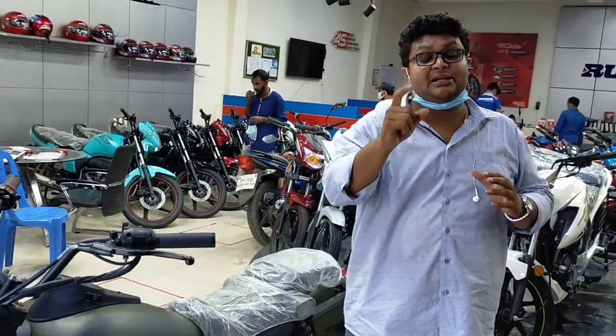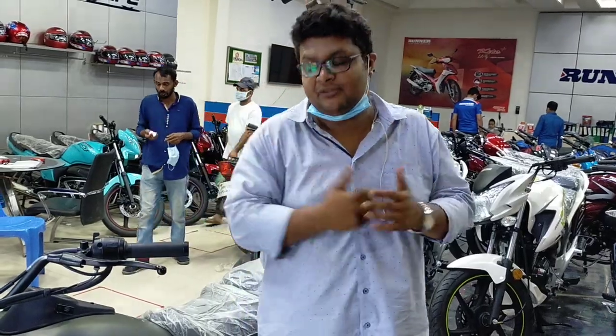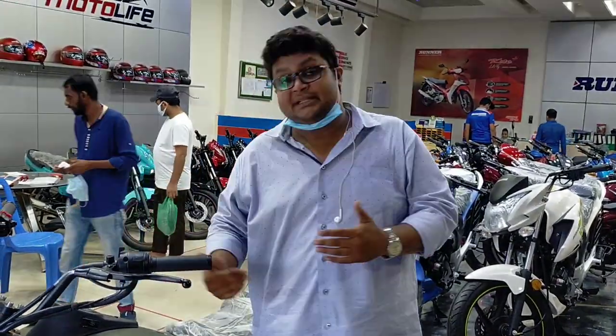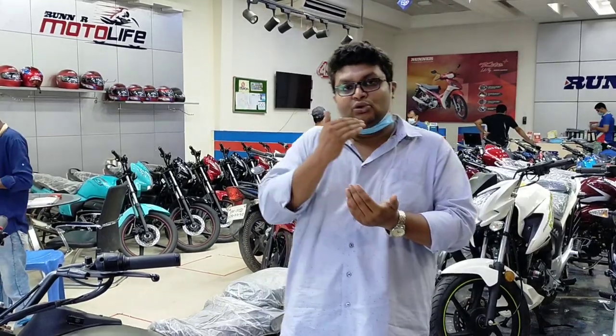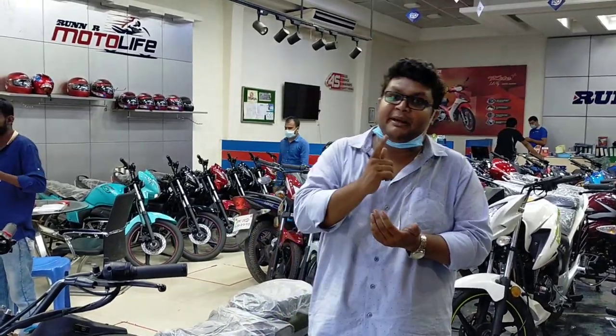We need to have a rider and a user review. We need to review this on the road. Which of our friends has used this bike — if you want to know how this bike performs on the road, contact us, and we will review it.